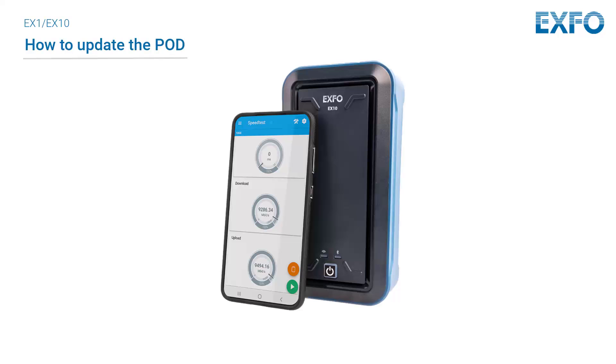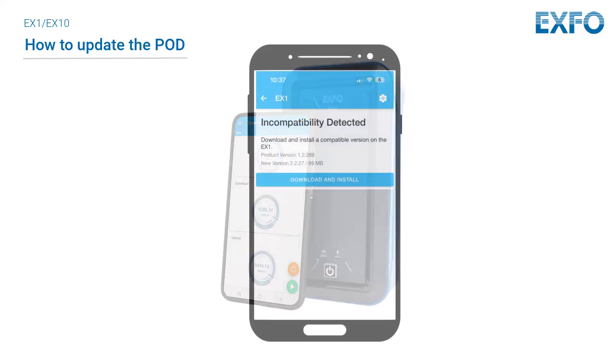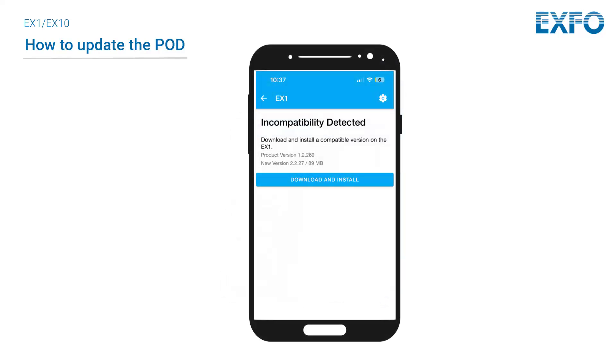To update the firmware on your EX1 or EX10, begin by updating the EXFO EXS mobile application through your smart device app store. This may have happened automatically if auto-updates are enabled on your smartphone. The first time you try to use your EX1 or EX10 following the update to the mobile application, you may see the incompatibility detected message informing you to update the firmware on the device.